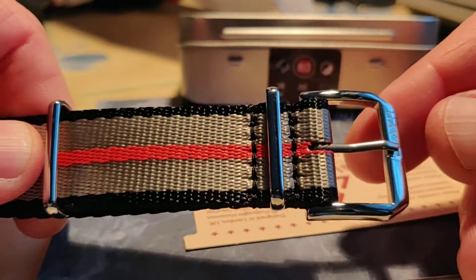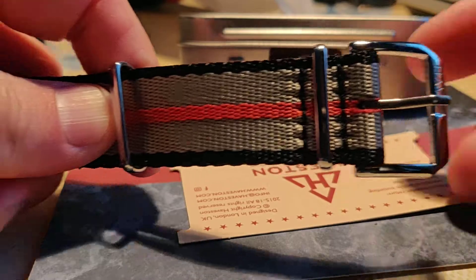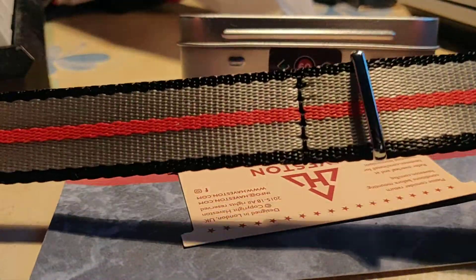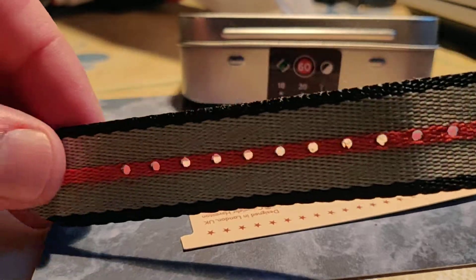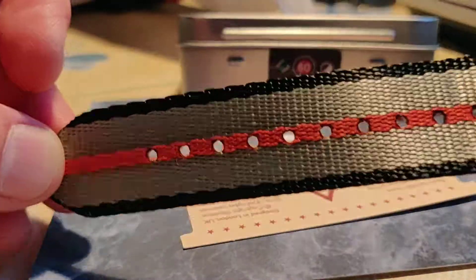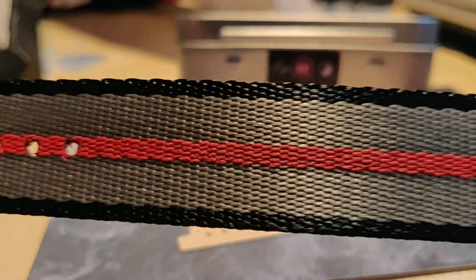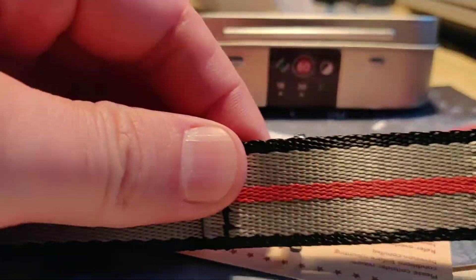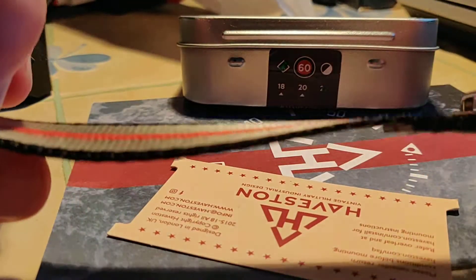Just have a look at this — signed buckle, so very nice hardware. This material is very nice, shiny, and it's also thick. I think 1.3 or 1.4 millimeters thick, and I like it because I really like thick NATO straps.